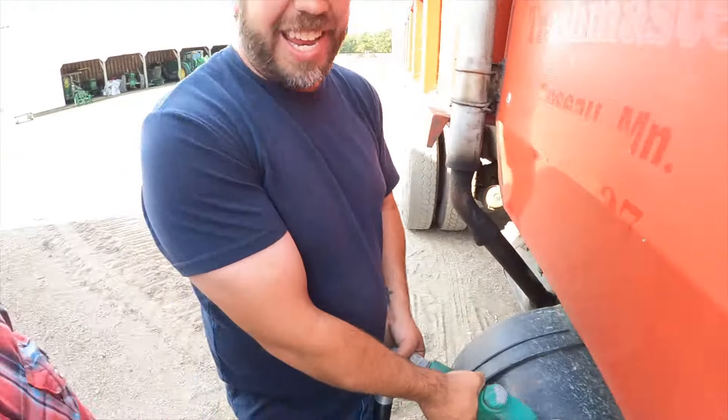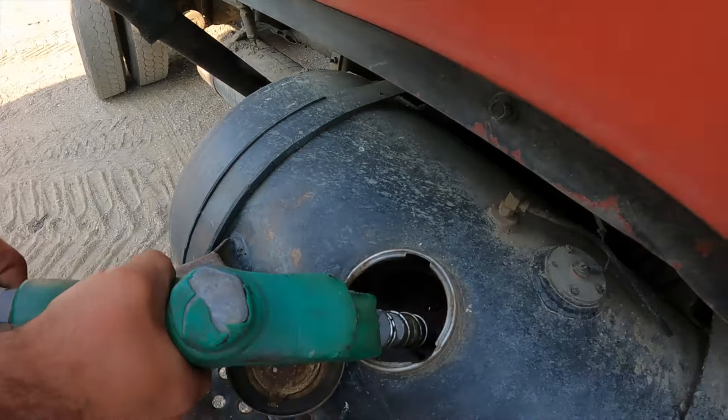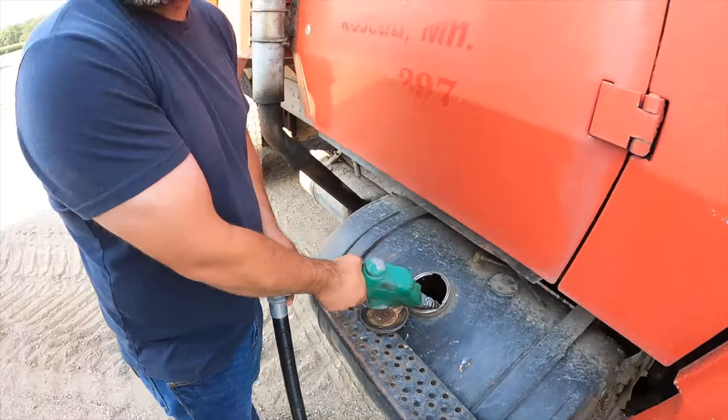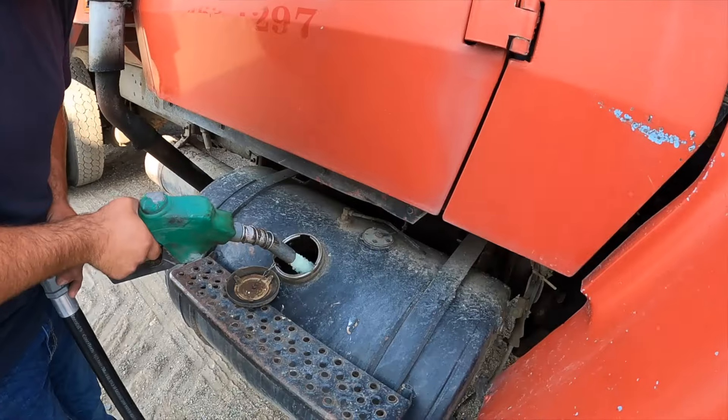Look at that red fuel in there — looks like a lot of red fuel. But it doesn't go off the highway; this is off-road use. This is clear — look how clear that is.